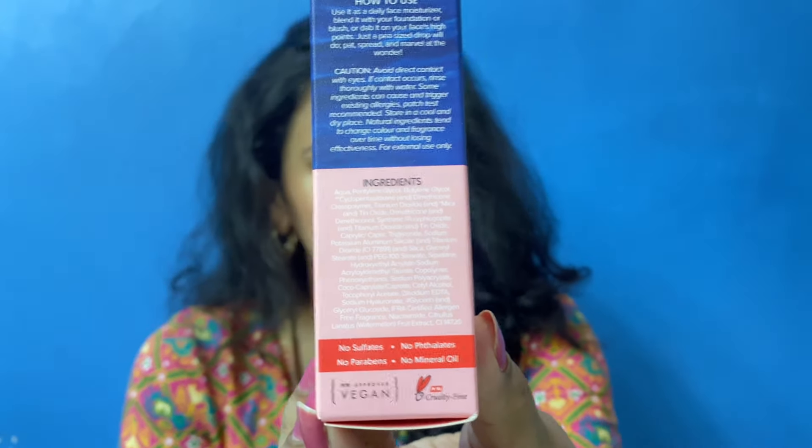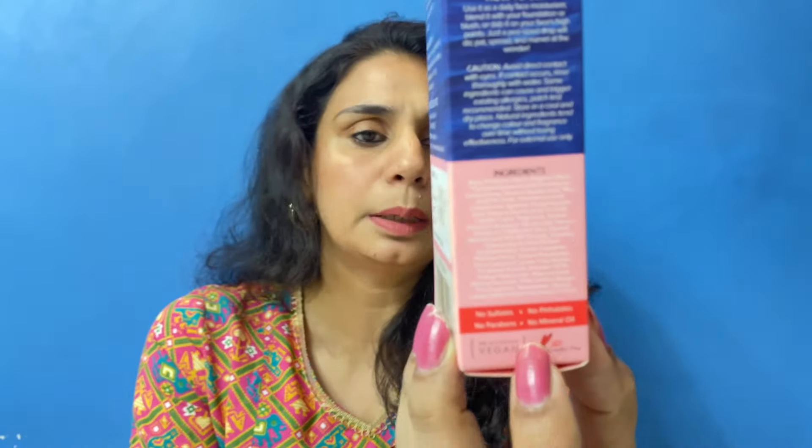There is also a whole list of ingredients. You will get it on the Aqualogica website or on Nykaa. It gives you radiant-looking skin, a glow, and it hydrates your skin while still being very lightweight. This is a vegan product, it is cruelty-free, has no sulphates, no mineral oil, no parabens — all good things about this brand. It comes in 30 grams and has a unique water lock technology so your skin will stay hydrated.